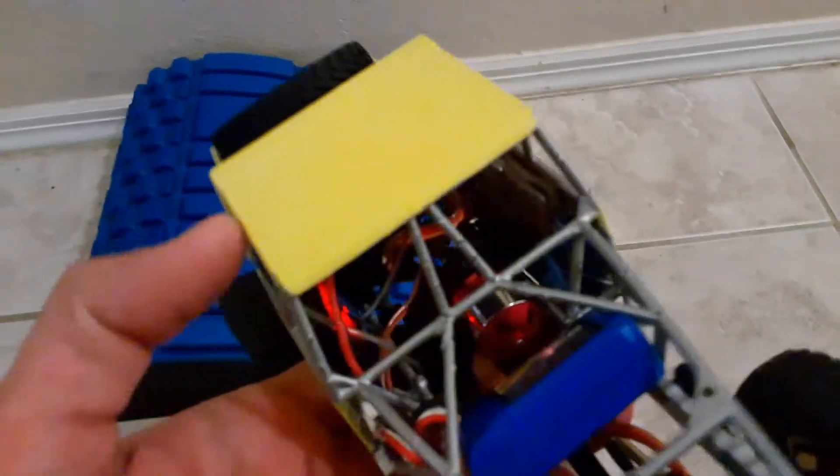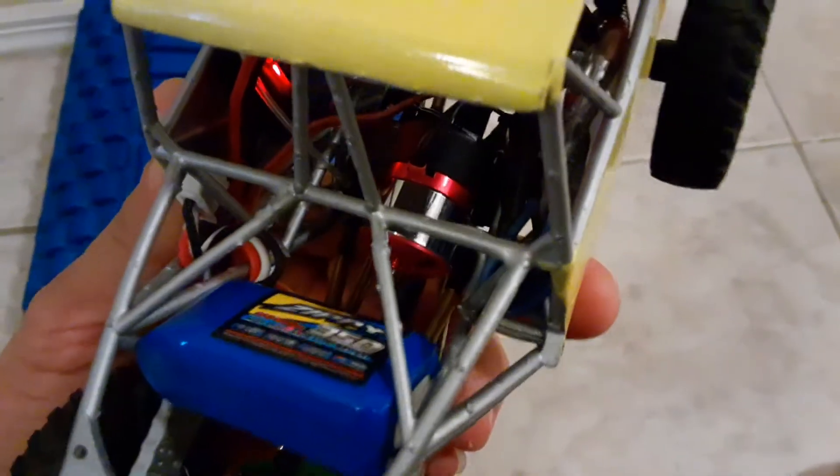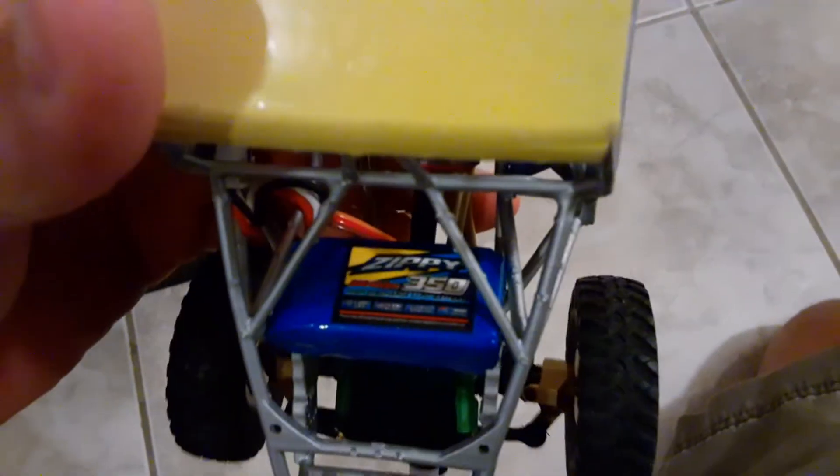I went ahead and mounted a tiny little outrunner brushless motor in there on the Miller chassis. As you can see, it's really small. Don't mind the electronics, they're just kind of stuffed in there. I'm running a 2S battery, 350 mAh. I have the heavy weights in the front — brass everywhere — so it's really heavy up front.